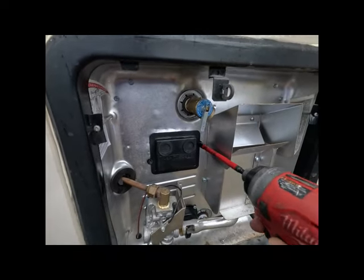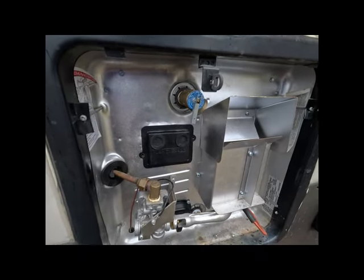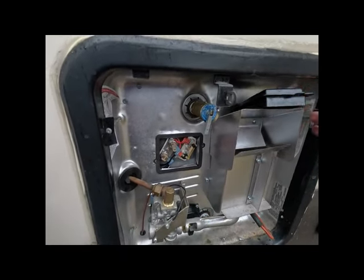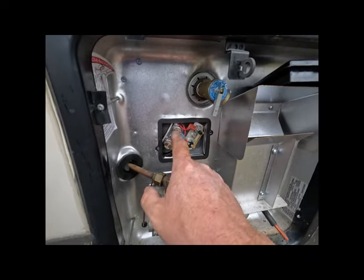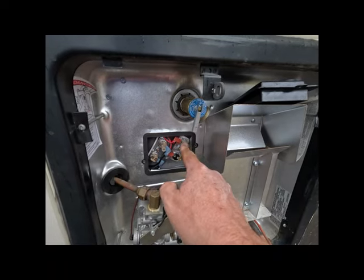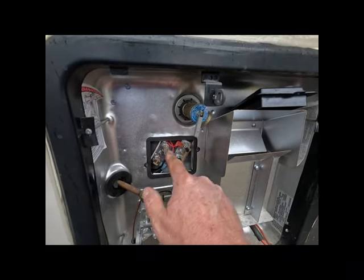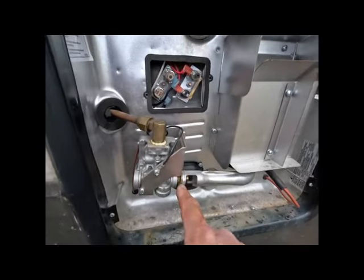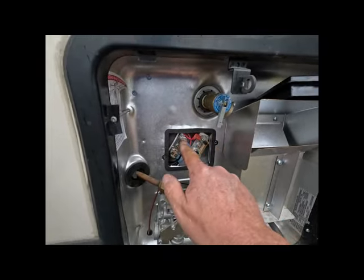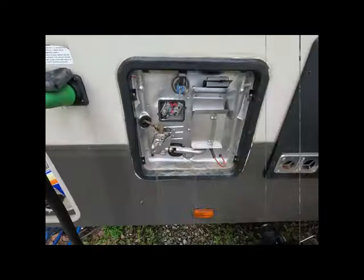My guy Jason is normally with me but he had training out in Nashville, so I'm on my own doing the one-handed filming. Here we've got our AC thermostat and here is our DC thermostat. If there was ever an issue of the tank getting too hot, it's gonna trip these and cut off the DC voltage which shuts off our burner, and cut off the AC voltage which shuts off our heating element. But they're not tripped, so let's get our multimeter out and see if we've got any voltage at our thermostat.